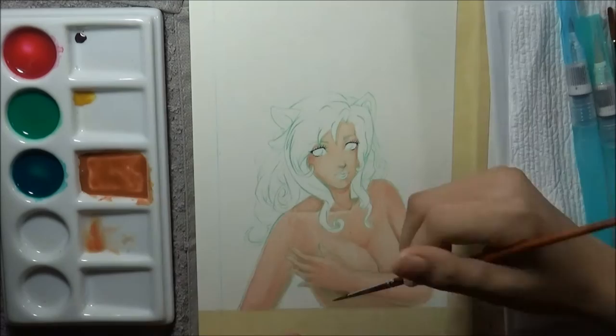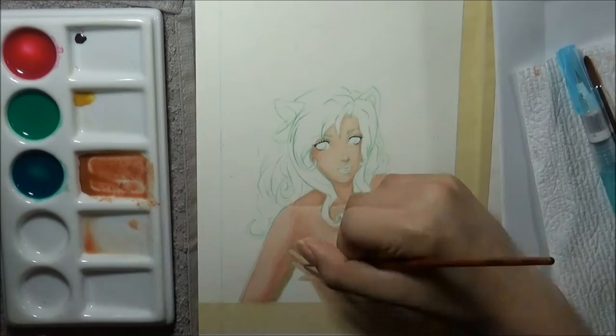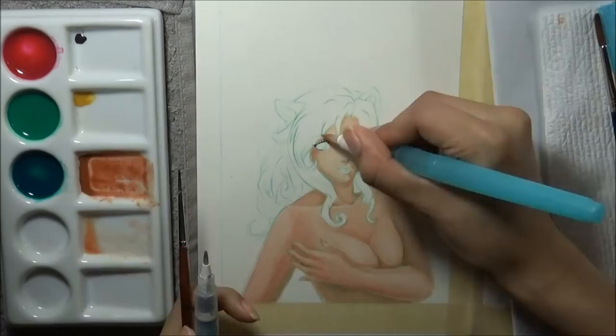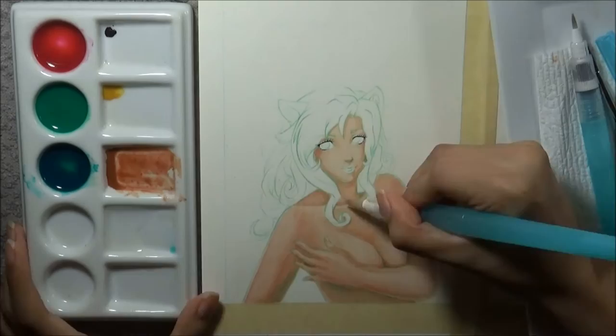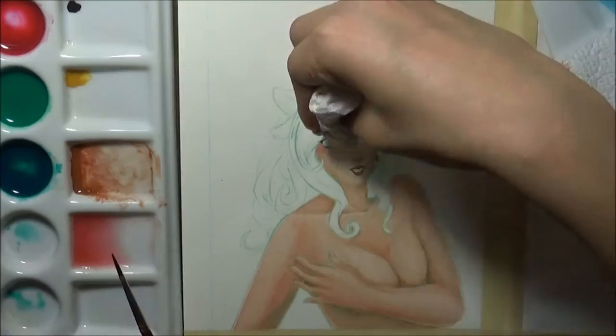There are a few flaws that I've come across with these. One of them is that they do settle when they sit in the bottle, so you do have to shake them quite a bit to ensure an even consistency — but that seems to be the way it is with anything in liquid form, like all my liquid inks. Nail polish, things like that — that's not a big deal to me.